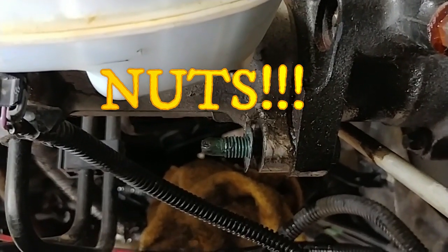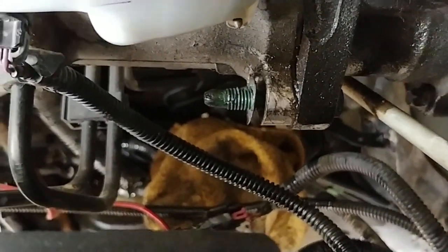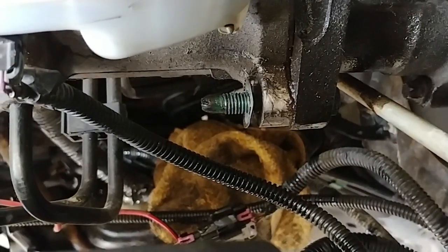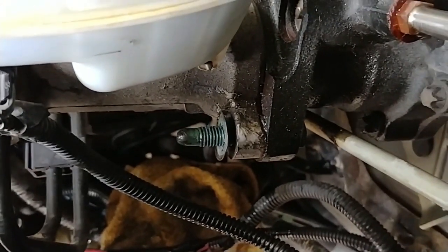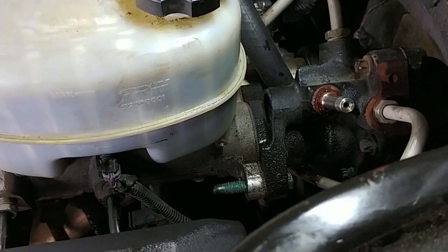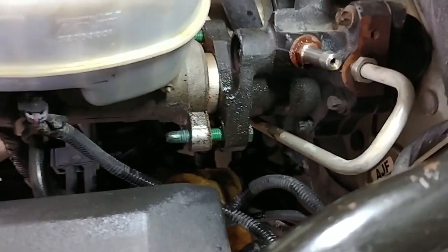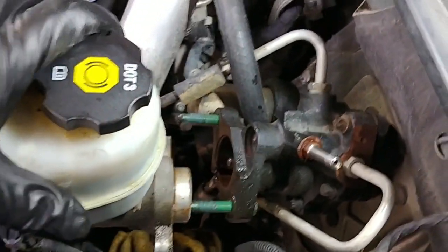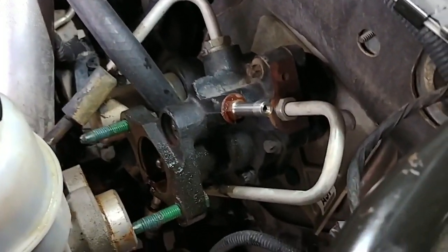Once you get the bolts off the master cylinder, you'll see there's a keeper washer — it's like a clip washer that holds onto the stud right here. It's pretty hard to get off, but once you wiggle it loose a little bit you can start to spin it. You can spin it and just unthread it from the stud itself, so you can keep it and use it when you put the new one back in. Just grab a hold of the master cylinder and kind of wiggle it back — now it's out of the way enough. Pull it off to the side to make sure you have enough room to get the power brake booster out.